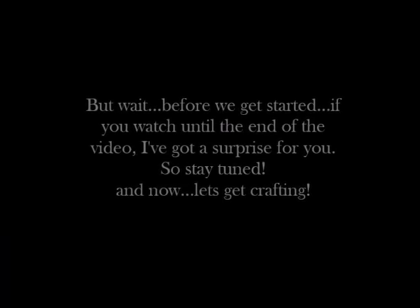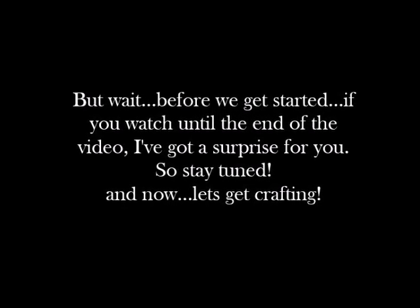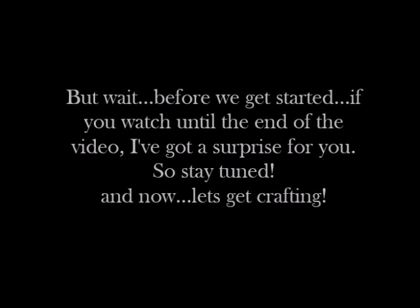But wait — before we get started, if you watch until the end of the video, I've got a surprise for you, so stay tuned and now let's get crafting.